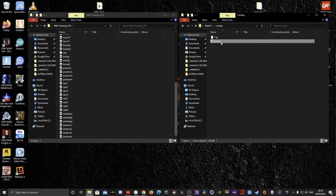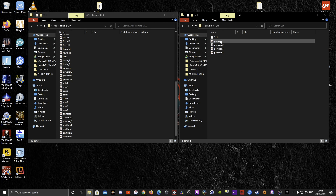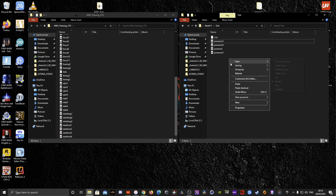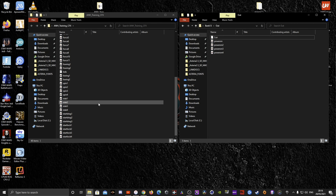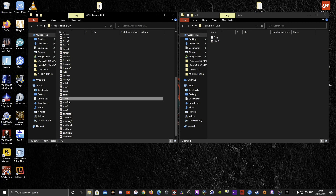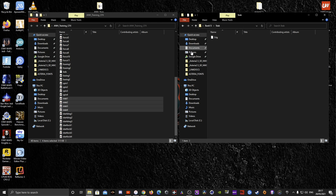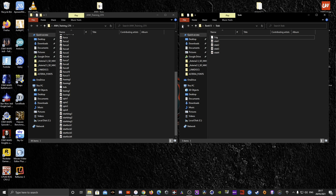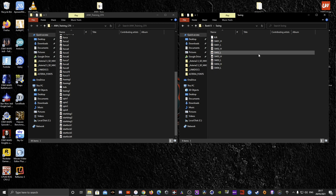Continue with power off — there are usually two power off sounds — rename them power off 1 and power off 2. Then lockup, out, power on — bring the power on files across. For stab, drag stab 1 through 4 across.